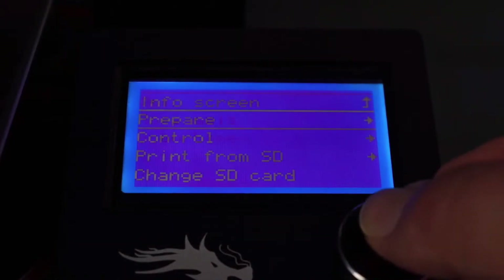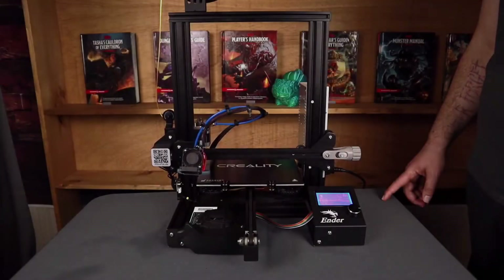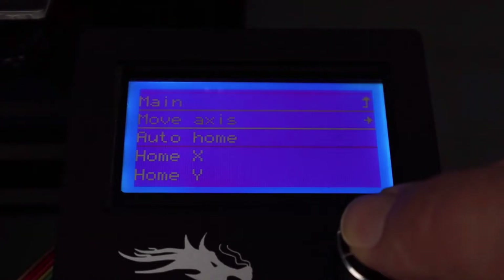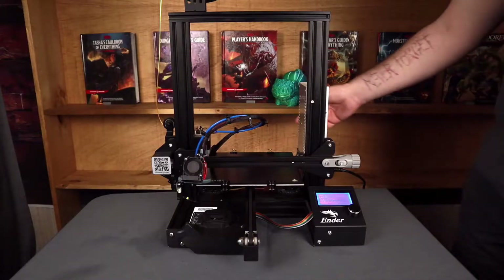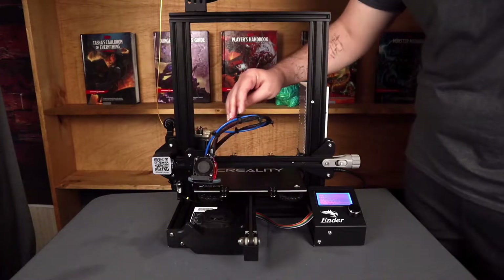Next, you're going to go to your printer's menu and auto-home your printer. And then once that's done, you're going to go back into your menu and disable stepper drivers. This is going to allow us to move the nozzle right above the bed, and move the bed just a little bit more. We're just trying to make sure that we have a good gauge for how far the nozzle is from the bed.